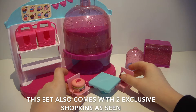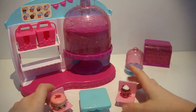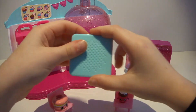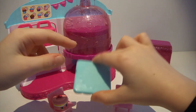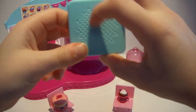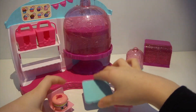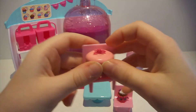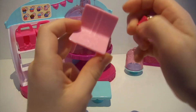There are little chairs that your Shopkins can sit on, and a table that your Shopkins can sit on too. The table is blue and has a detail on it. The chairs are pink, and so is the other one.